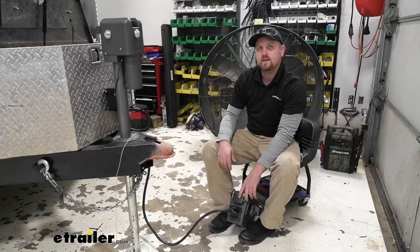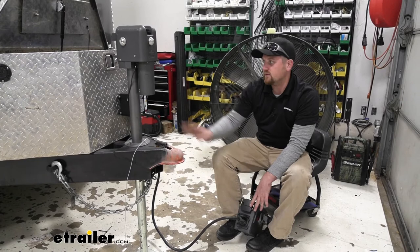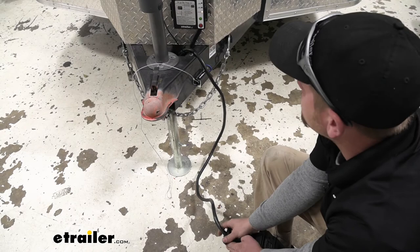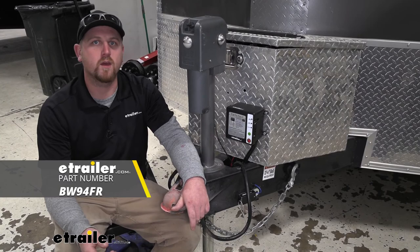Now we can test our ICU function, and to do that you can either plug it into your truck or like we are today, into a tester. The ICU function is going to work whenever we're sending power back through our box and our seven-way plug becomes disconnected. So I'll go ahead and pull our seven-way plug out — our alarm should flash here as well as all of our lights on our trailer. And that'll finish up our look at and our installation of the Brightway breakaway switch kit with ICU.